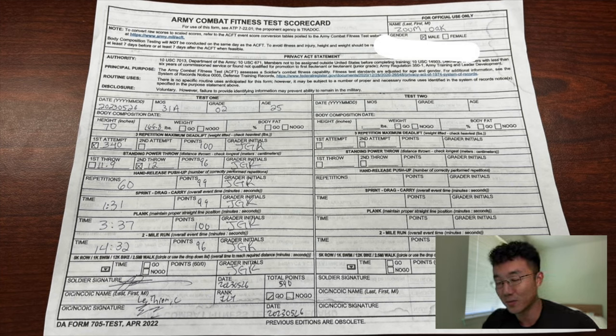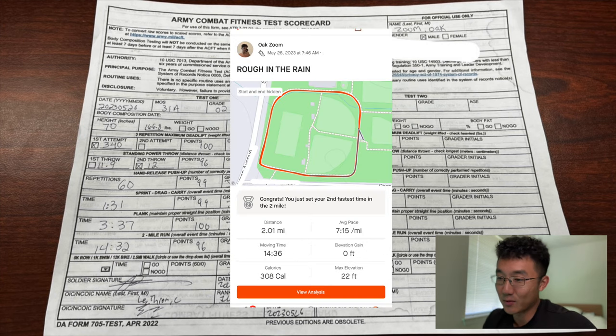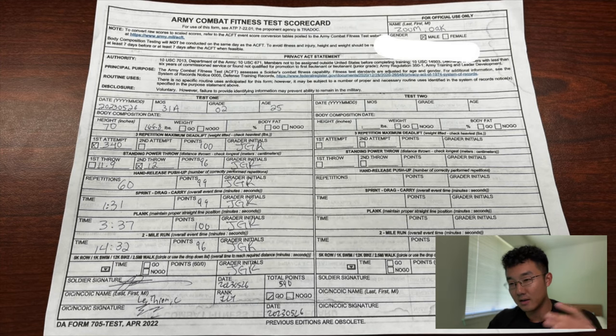The plank and the run I didn't feel like recording because there's nothing to see there — just planking for four minutes or so. But this is the score sheet: 340 on the deadlift which is max score; standing power throw at 12 meters on the second throw, which is 96 points — one of the greatest areas for improvement; 60 push-ups which is 99 points (I think 62 is the max); a minute 31 which is 99 points for sprint drag carry; 3:37 which is maxing the plank; and 14:32 which is 96 points for the run — not great.